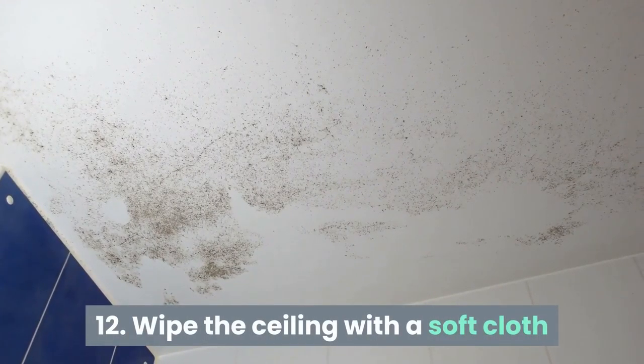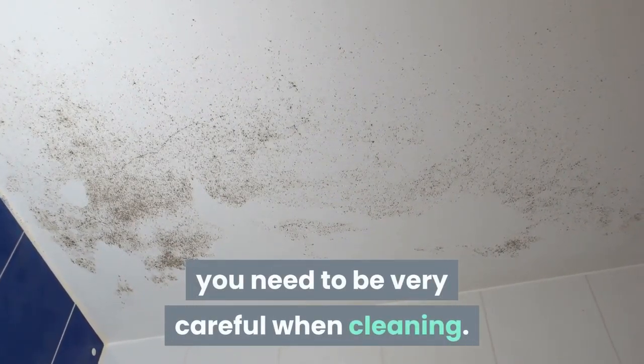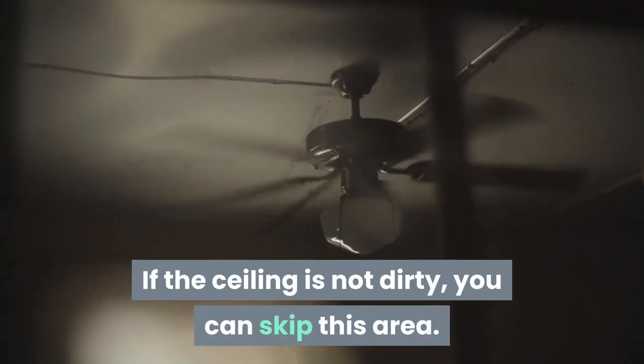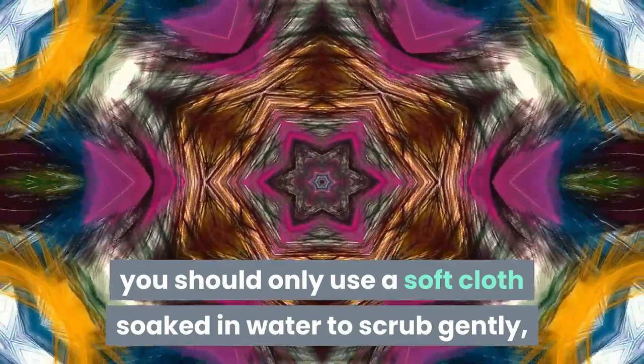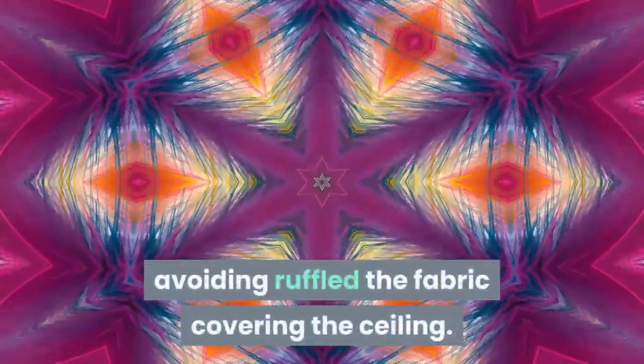Tip 12: Wipe the ceiling with a soft cloth. As for the cloth-covered ceiling, you need to be very careful when cleaning. If the ceiling is not dirty, you can skip this area. If there are stains, you should only use a soft cloth soaked in water to scrub gently, avoiding ruffling the fabric covering the ceiling.